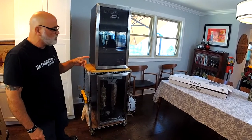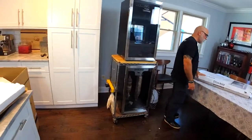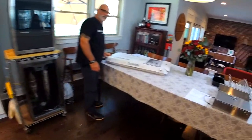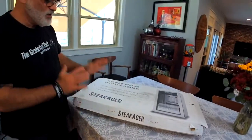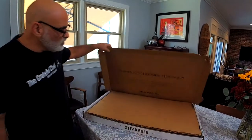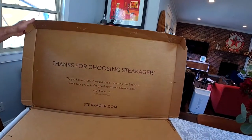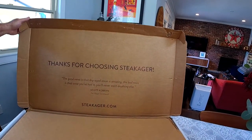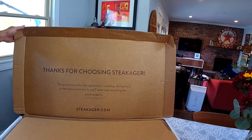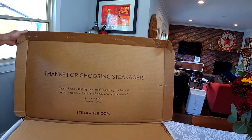Now let's go over and talk about the technology that comes in the white box. This white box comes strapped to the main box, and when you open it, you're first greeted by a great quote from Scott Cobran, the owner of SteakAger: 'The good news is that dry-aged steak is amazing. The bad news is that once you've had it, you'll never want anything else.'